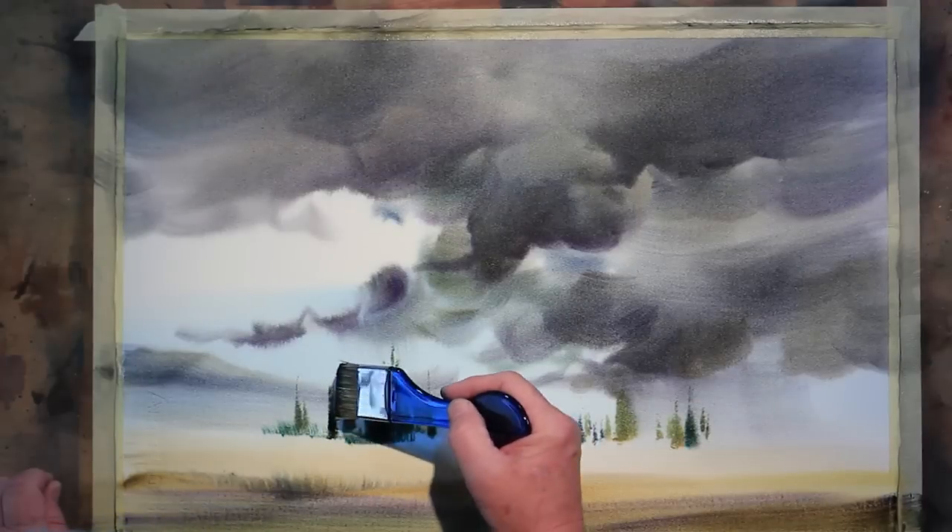Hi, I'm Sterling Edwards. Thank you for joining me. Let's work on skies — not just one or two, we're going to work on five or six different kinds of skies.